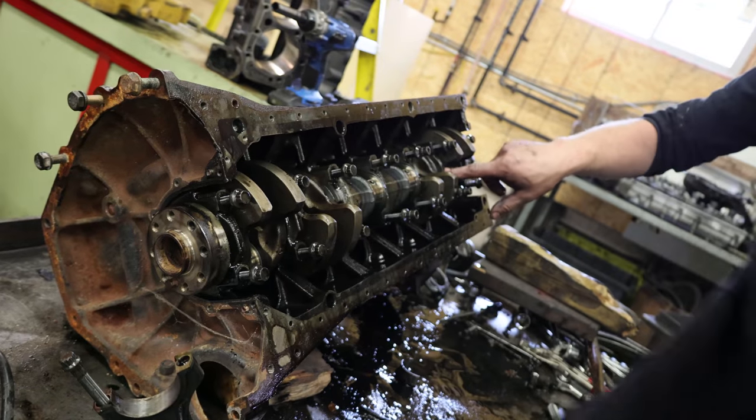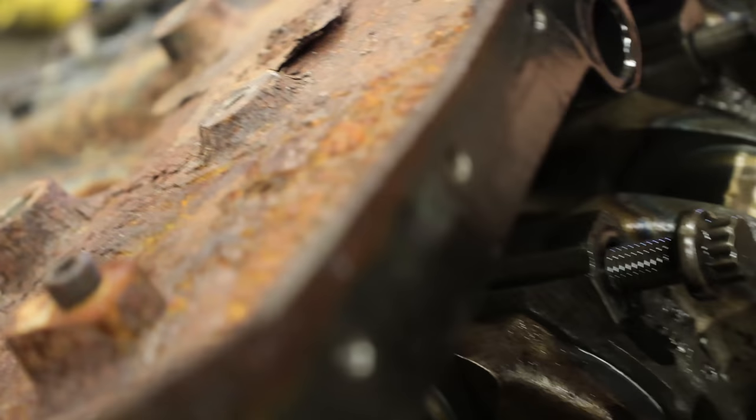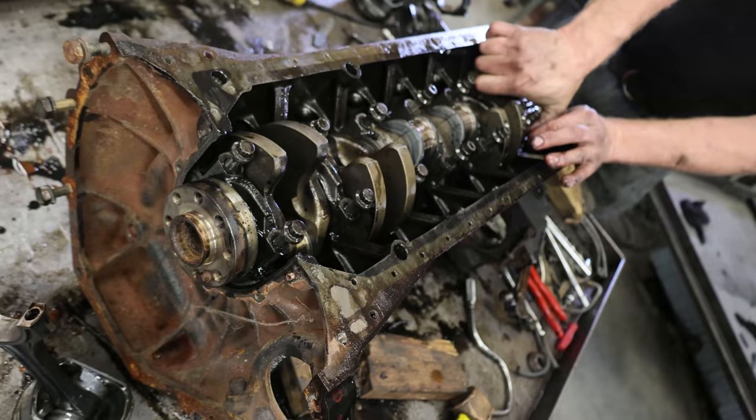They have a Mercedes stamp on them. I was looking, trying to find parts — like where stuff's made — and nothing's labeled as to like, made in Canada, made in Brazil, made in Mexico. Do they make the crankshaft in-house? One bearing lost its crush.